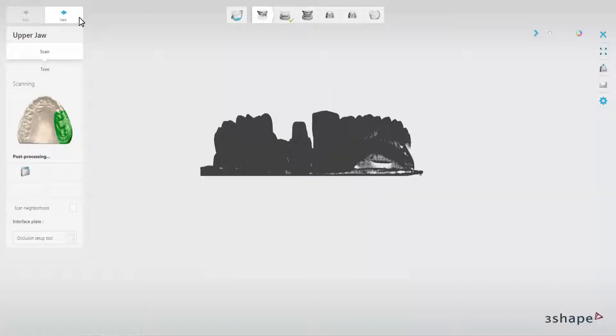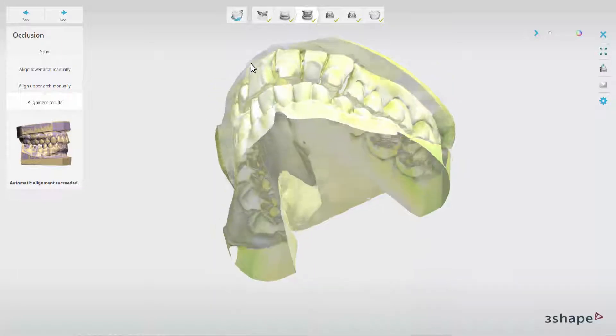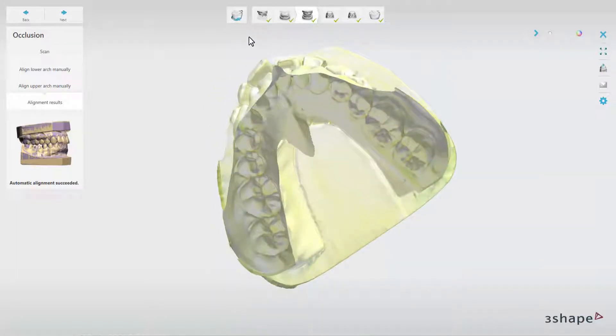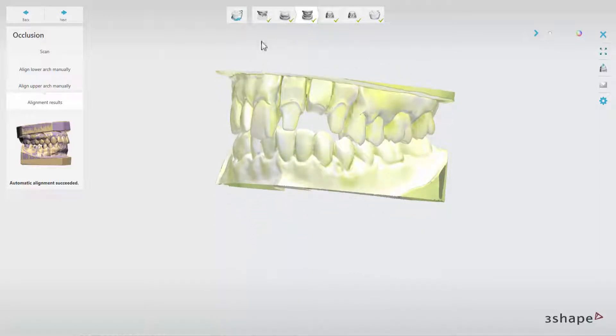Then the lower model will be scanned. When scanning has finished, the software automatically aligns the bite thanks to the earlier calibration of interface plates. At that stage, you can also check individual scans by switching between them.